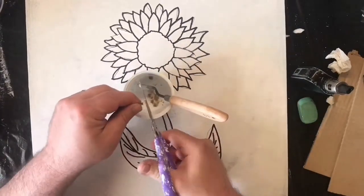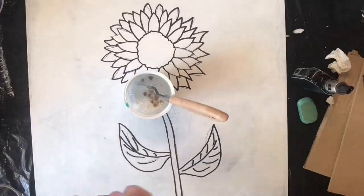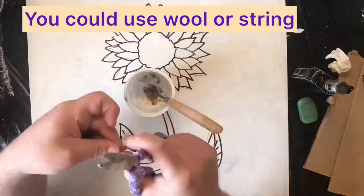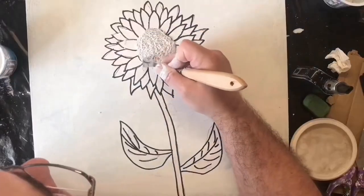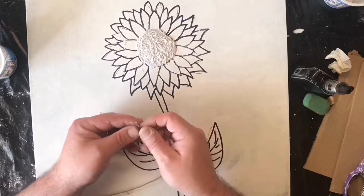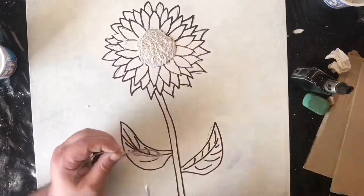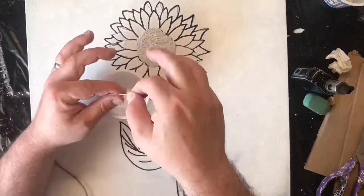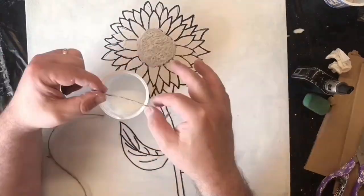Then I'm cutting up some normal twine to give it a little bit of texture, and it also helps when it's set to be firmer and harder. I've done the centre of the flower and given that some texture, and now I'm going around the whole flower with the twine to help give it the 3D look prior to painting.